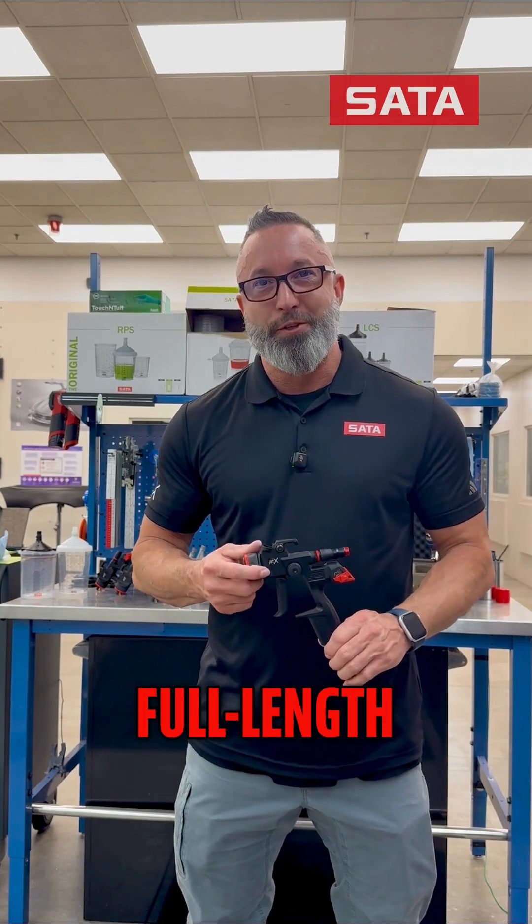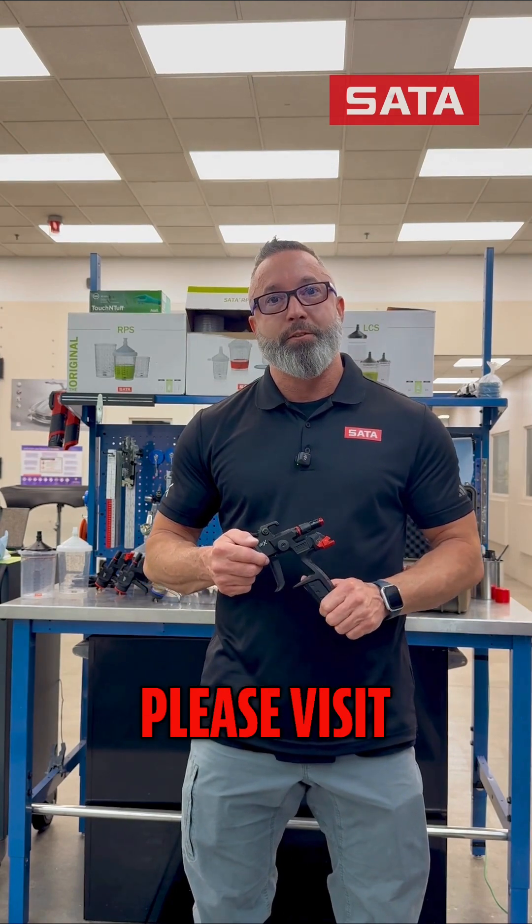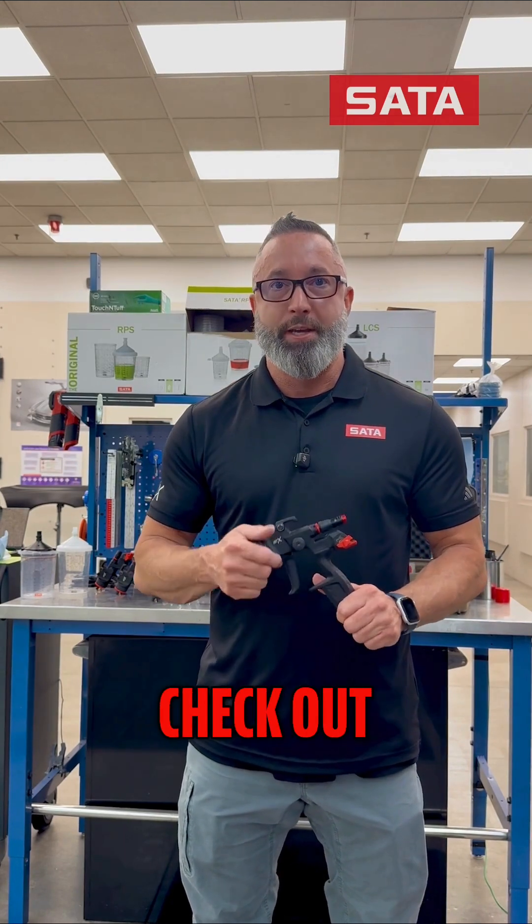There's so much more that you'll have to watch the full-length video to see. For more information on the new Jet-X, please visit SATAUSA.com or check out our YouTube channel.